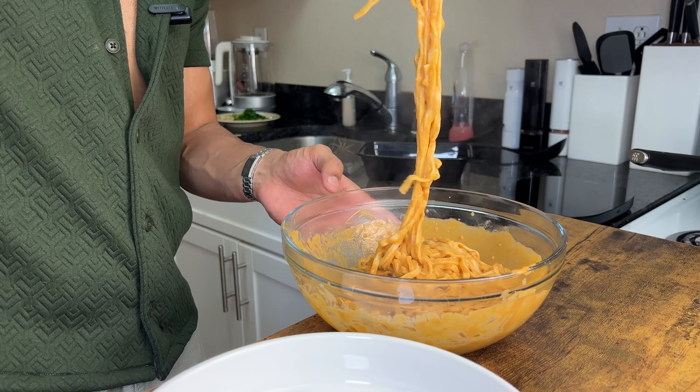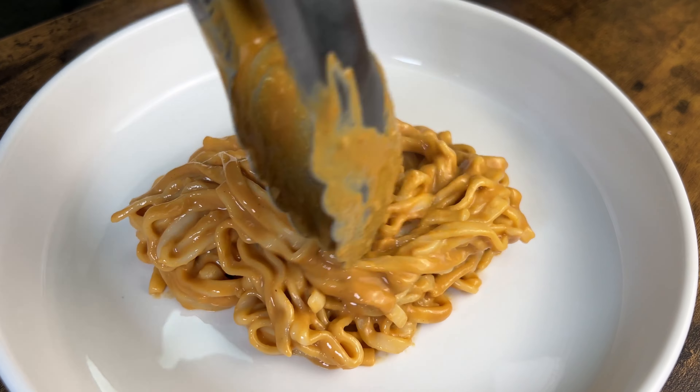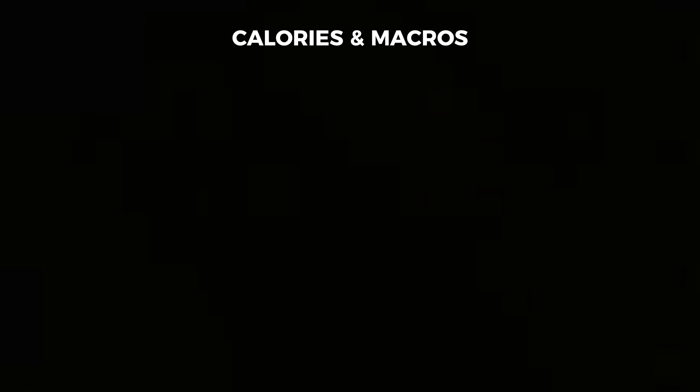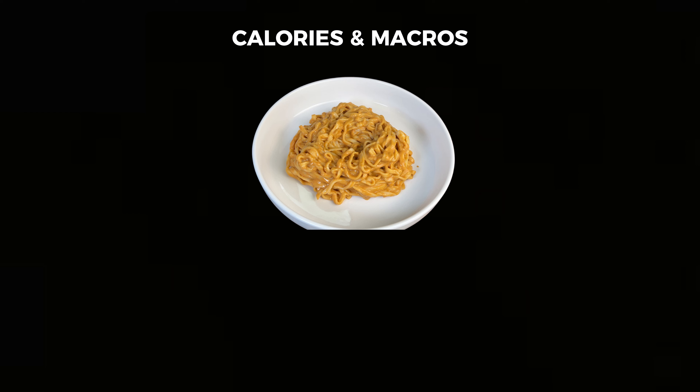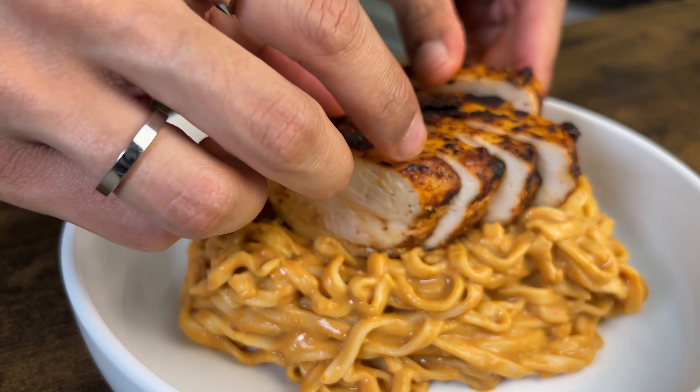Bowl or plate — that's so good. The calories and macros for just a serving of noodles are 464 calories, 18 grams of protein, 29 grams of carbs, and 6 grams of fat. Want to add some more protein? Let's do that.